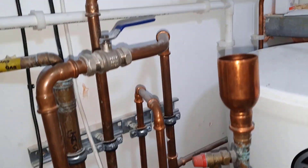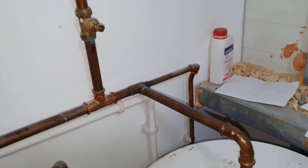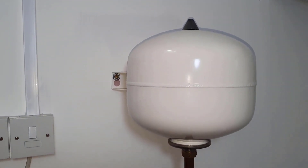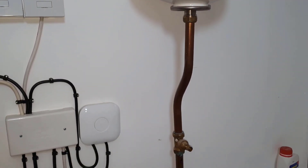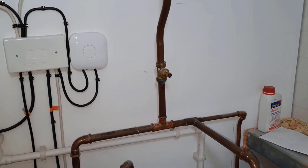We're going to move up to the expansion vessel. So this is the hot out from the cylinder here. And this is an expansion vessel, you can tell. But again, what do you think is not correct?